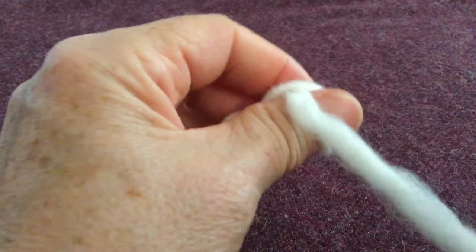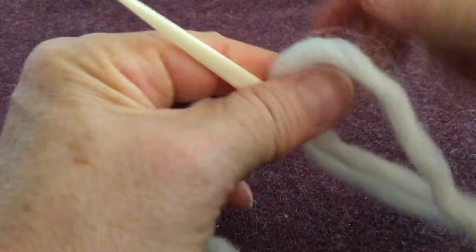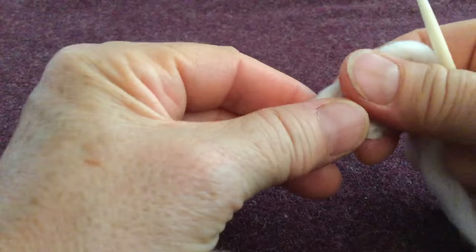You can work a chain until it's as long as you need, perhaps for the bottom of a hat or the wrist of a mitten. At that point, the chain can be joined in the round and worked in a coil. This is what the chain would look like.